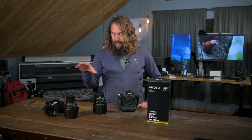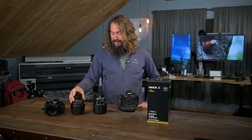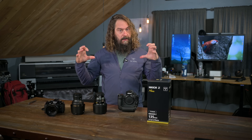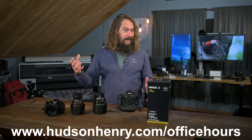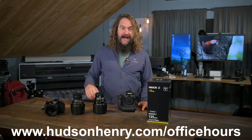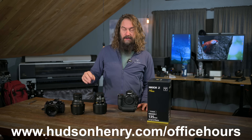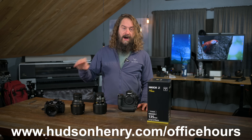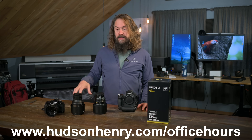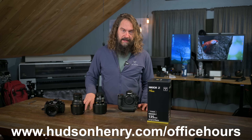Before we launch in and start talking about all the characteristics of this lens — especially comparing it to my beloved 105 1.4 F-mount lens on the FTZ adapter — I just wanted to highlight that we're having office hours, a big free group photography get-together meeting. You can join live on Zoom or YouTube, and we're going through your best images of 2023. Sign up and submit an image at HudsonHenry.com slash office hours. We'll be giving away prizes. I hope to see you there December 5th, 10 a.m. Pacific.